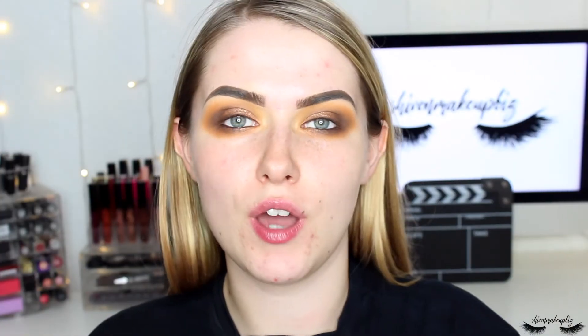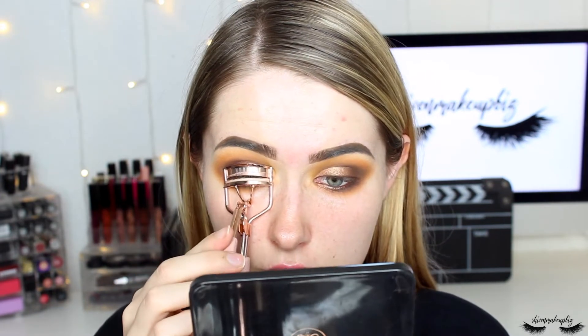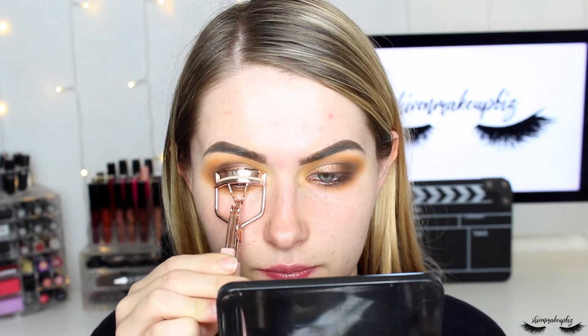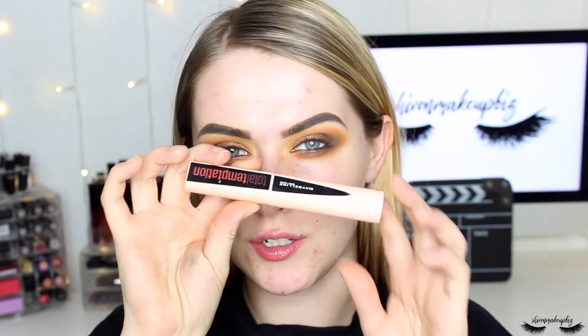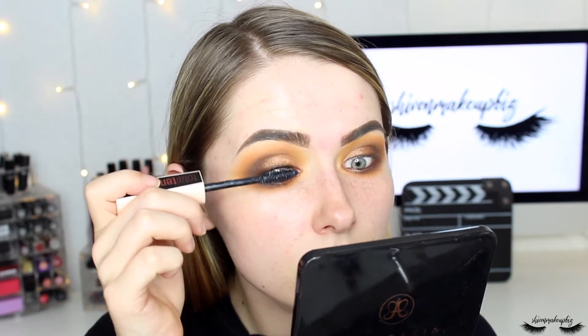I curl my lashes with this Primark eyelash curler, popping it close to the lash line and giving it a squeeze. For mascara I'm using the Maybelline Total Temptation mascara in black — one of my favorites as it adds a lot of volume. I'm going to pop falsies on later once I've got the rest of my face makeup done, so let's move on to the face.